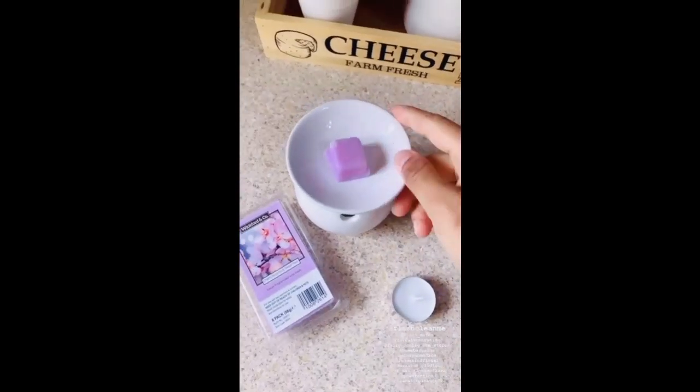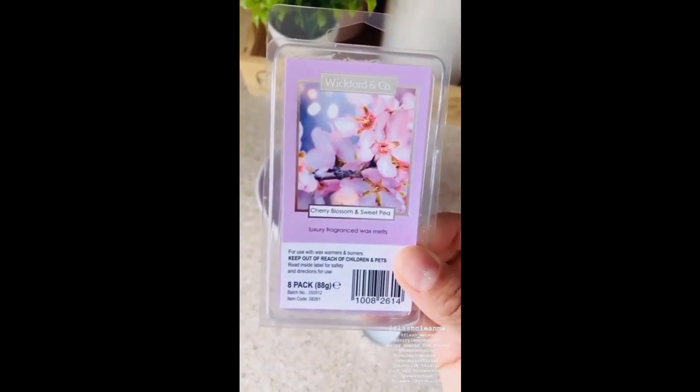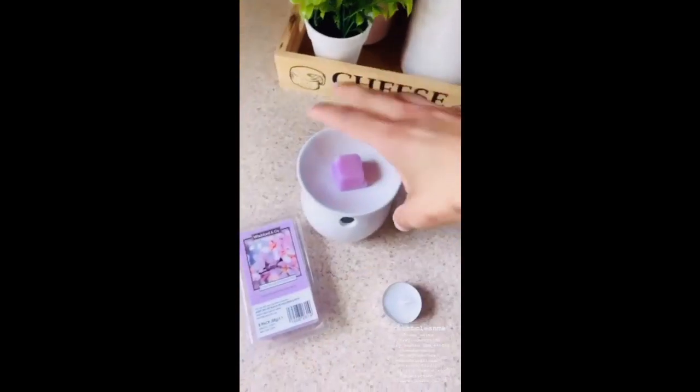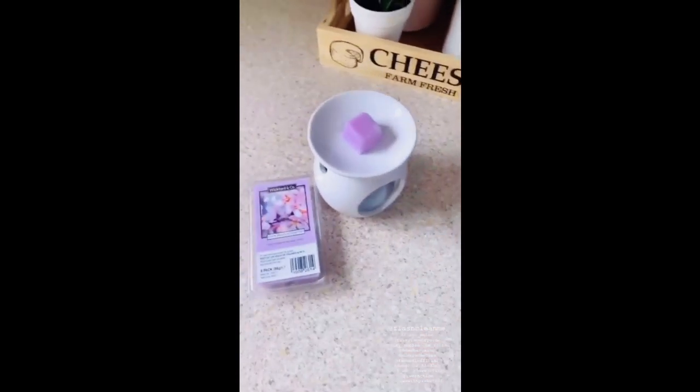They keep it nice and clean. My whole house is carpeted — the kitchen is the only place with a floor. Now it's time for my wax burner! This is my new favourite — I got it from Home Bargain. It's cherry blossom and sweet pea; the smell is so beautiful. Let's just burn it.